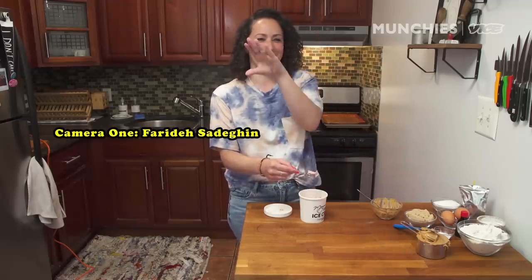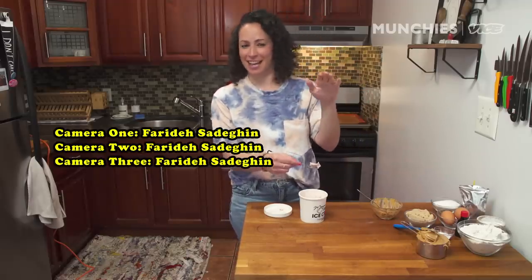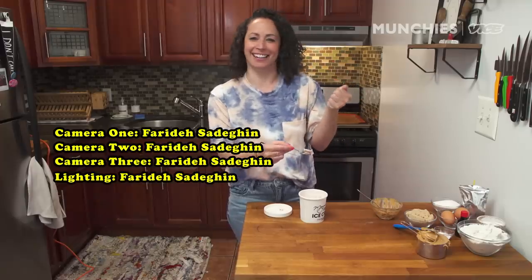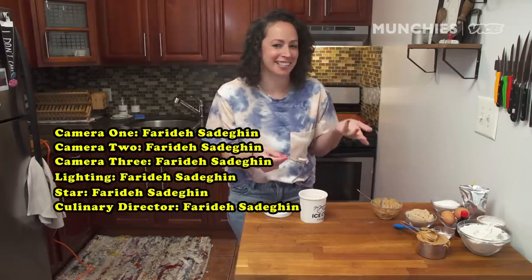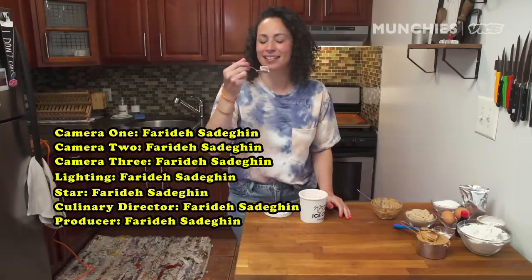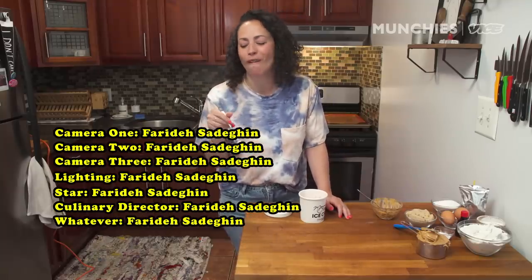Camera one: Faraday Sadigan. Camera two: Faraday Sadigan. Camera three: Faraday Sadigan. Lighting: Faraday Sadigan. Star: Faraday Sadigan. Culinary director: Faraday Sadigan. Producer: Faraday Sadigan. Co-host — whatever.